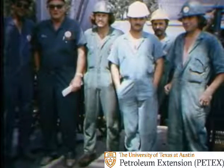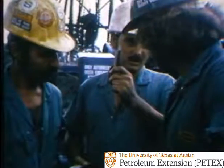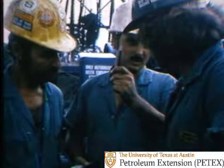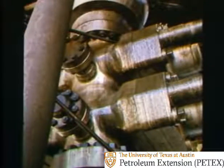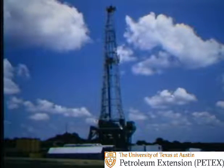Good well control is something more than good equipment — it's you and your crew. It's people: well-trained people and good well control procedures, along with good equipment, that can make the difference.